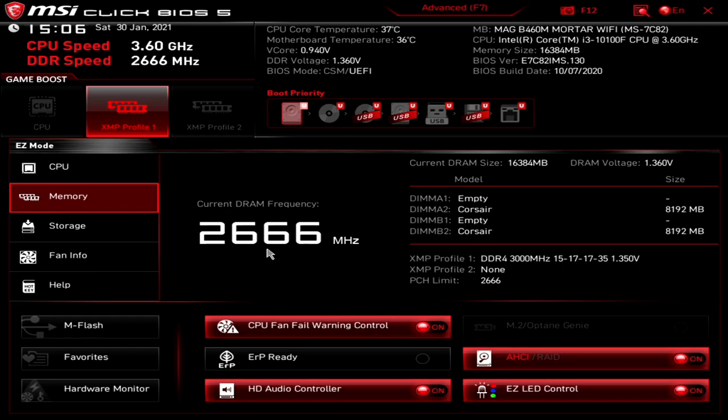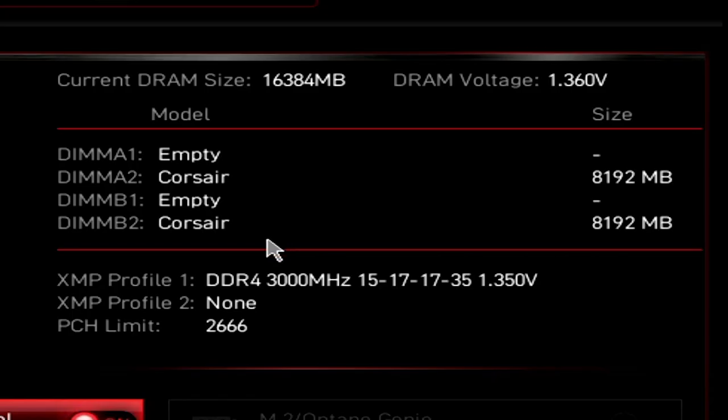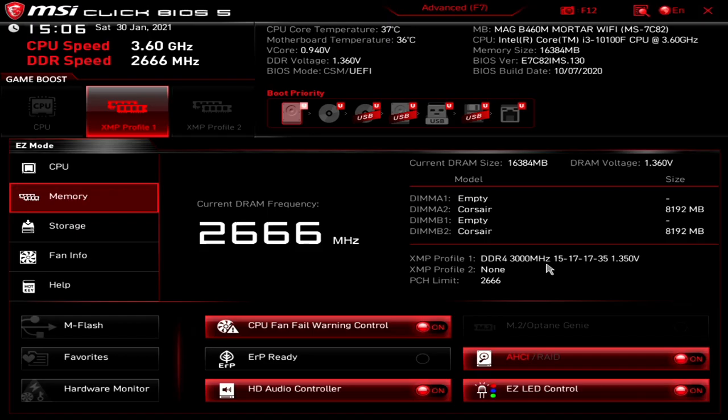Moving down to memory — this tells us our DRAM frequency and also tells you which slots are full. So if your system isn't registering the full amount of RAM, it's probably worth checking here to see if it's physically recognized. It also tells us our XMP profile for the RAM. Currently we've got some Corsair DDR4-3000 installed with relatively tight timings. Only option here is XMP profile one, and our memory frequency is limited to 2666, as stated — this is also the limitation of the i3 and i5 chips.